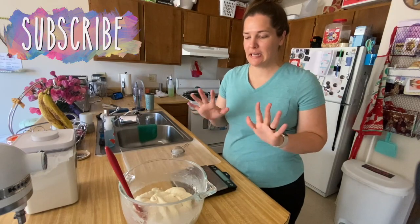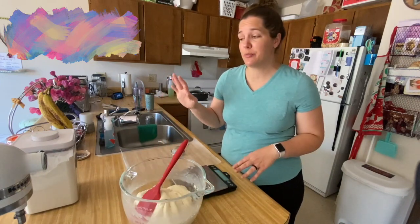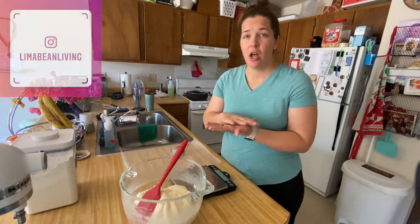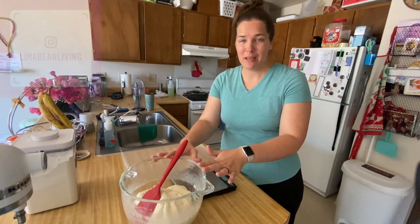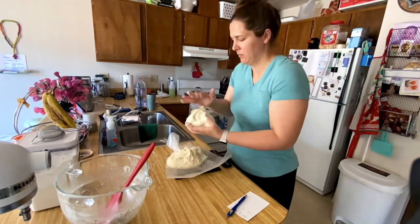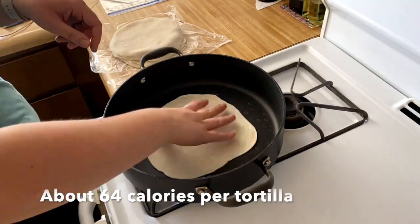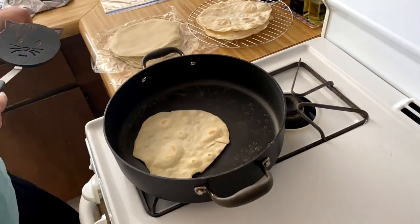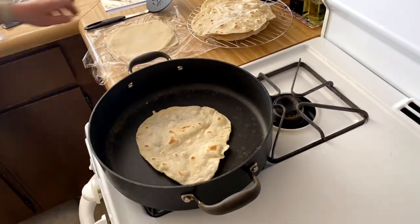Now that the dough has been nicely mixed, it is not super dry, and that's okay because I'm going to be sprinkling some flour on my countertop, making little balls of dough, and rolling it out. In an effort to keep counting my calories, I'm first going to weigh the dough, see how many grams I'm dealing with, and then see how many grams make one tortilla the size I like, and kind of go from there.